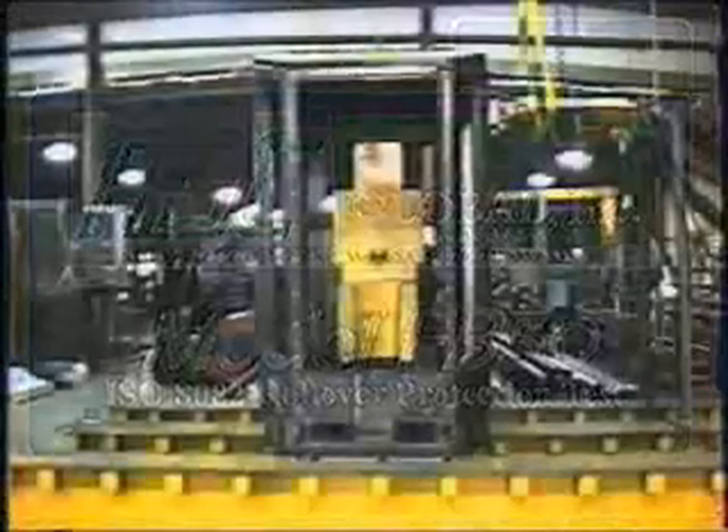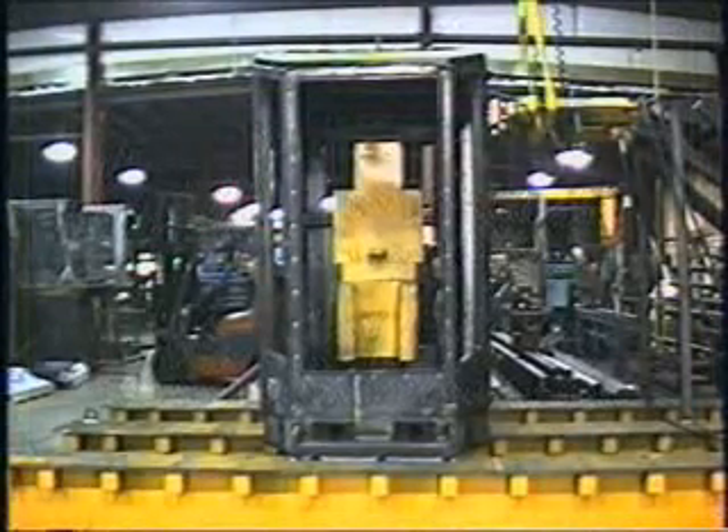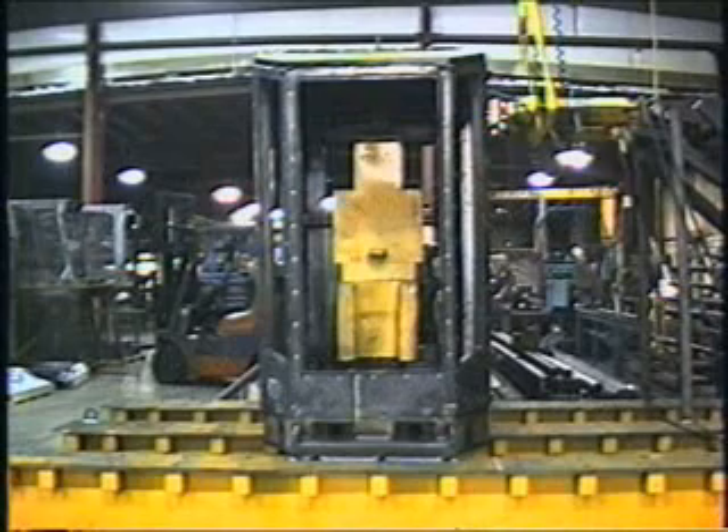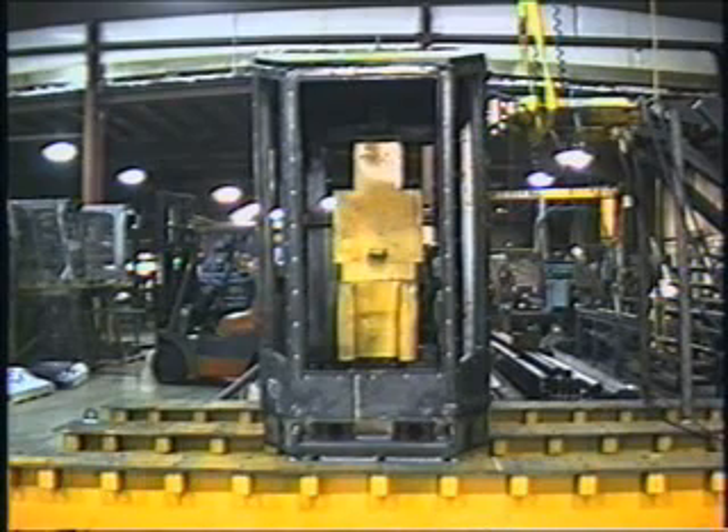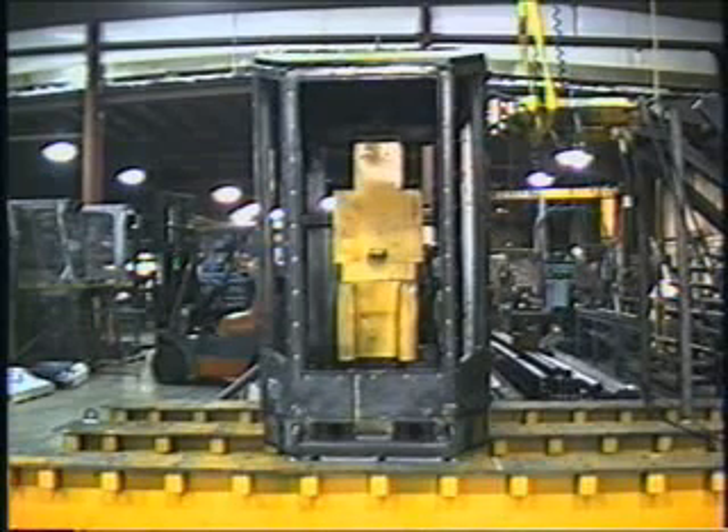Today is February 17th, 2006, and we are about to run the ISO 8082 ROPS protocol on ADC Global Cab part number G2000, mounted to riser number G1000.